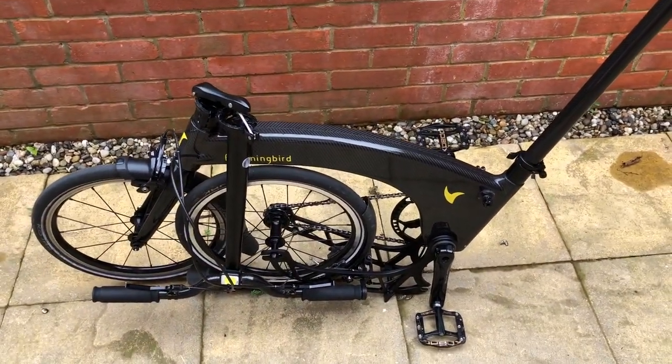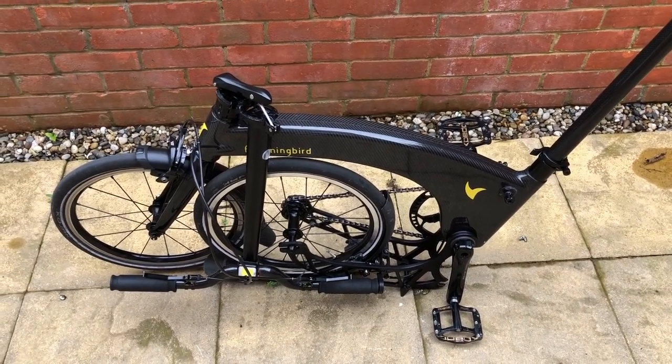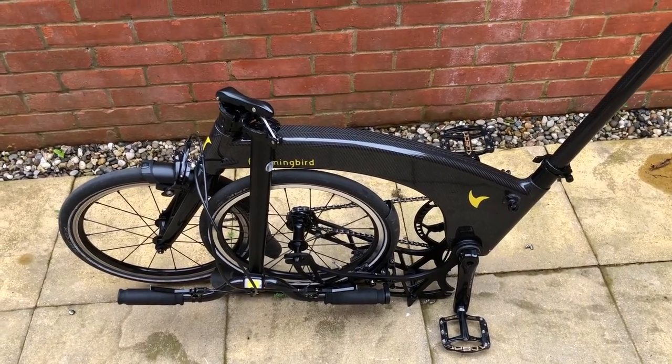Compared to anything other than a Brompton it's pretty similar. So the folders with the bigger wheels, for example, are quite similar to this.